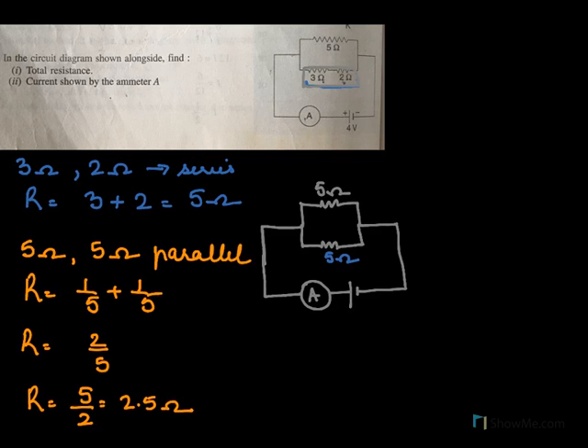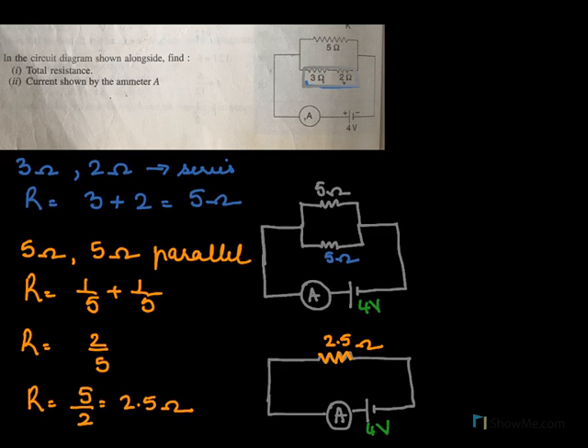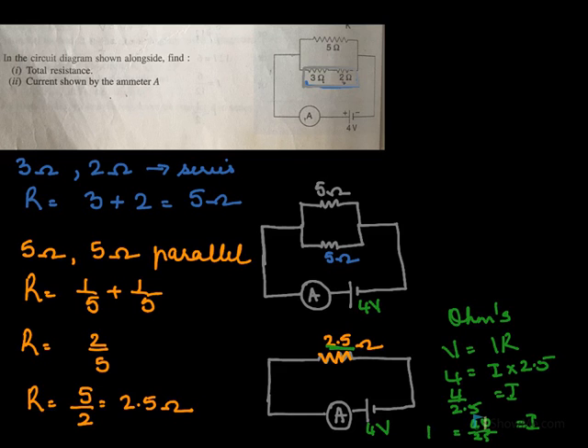So if I draw the circuit diagram again, this effective resistance will be 2.5 ohms, and the voltage is 4 volts. To find the current in the circuit, we will use Ohm's law: V equal to IR. V is 4, R is 2.5, so the current will be 4 over 2.5, which is 40 over 25, equal to 1.6 amperes. So the total resistance was 2.5 ohms and the current was 1.6 amperes.